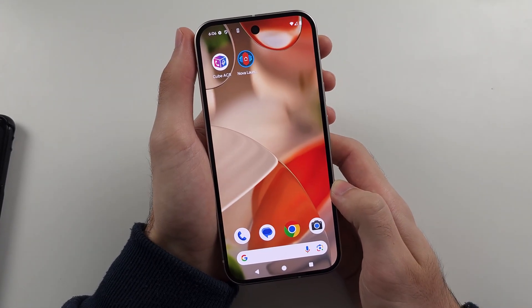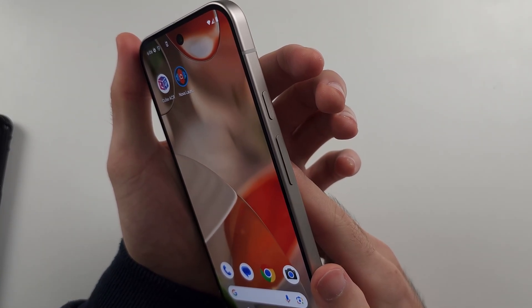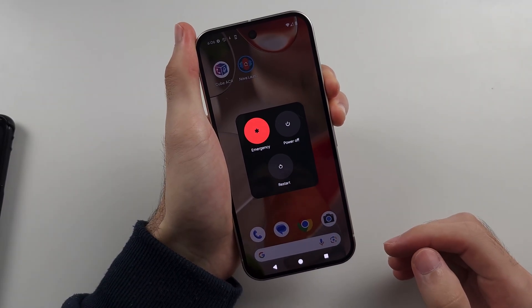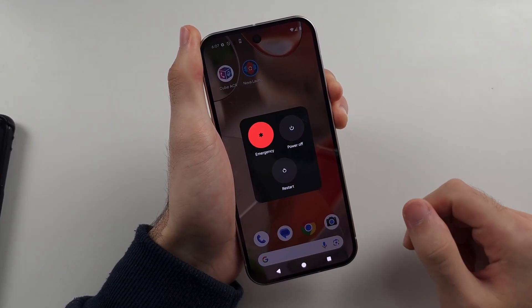Pause the video and prepare your phone. I'll begin the key combination in 3, 2, 1. Press and hold power and volume up — keep these two held down, do not release. If your phone is frozen, you won't see the power screen, so don't worry.